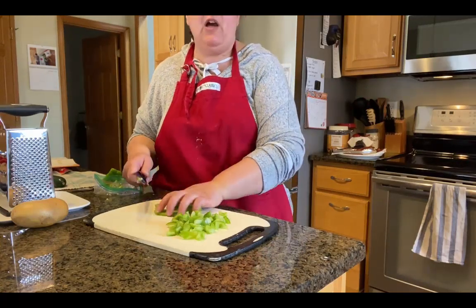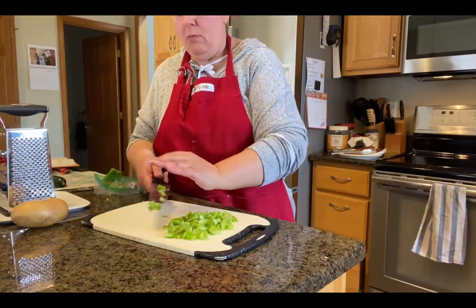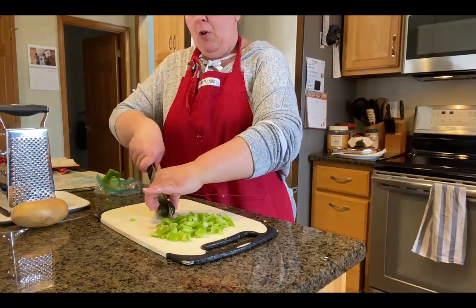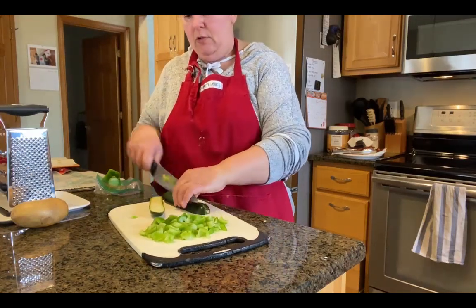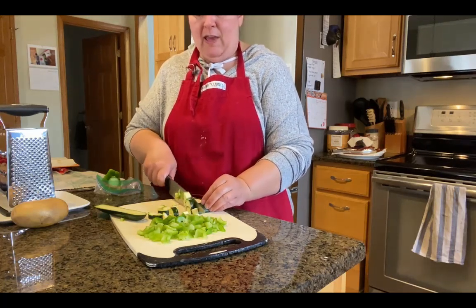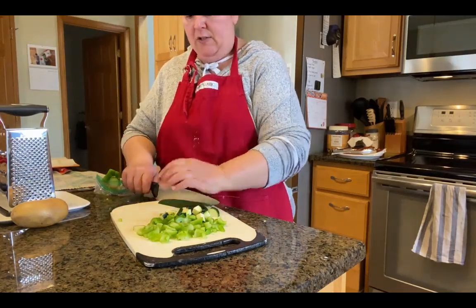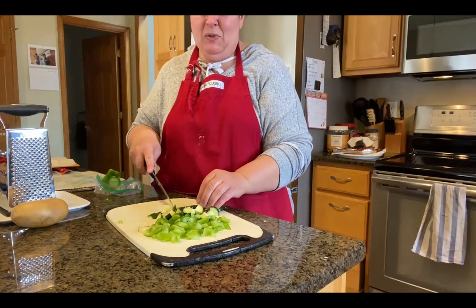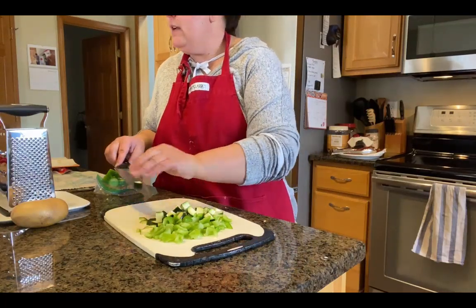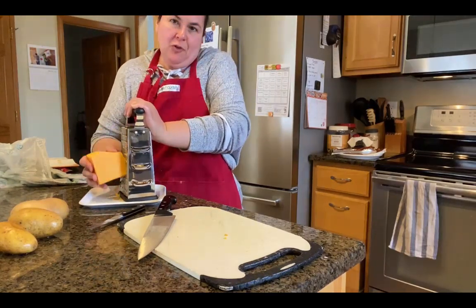We're going to sauté these veggies and then we'll be almost ready to assemble our burritos. We just need to shred some cheese — I'm going to use a sharp cheddar today. Monterey Jack would also be good in either dish. I've used smoked Gouda in the breakfast burritos before, which is also yummy. Basically, you can't go wrong with any kind of cheese. Now we just need to do an onion — I could get out the food processor, but we're going to go for the arm workout today.